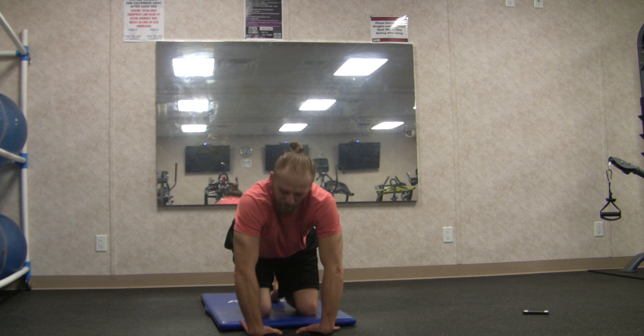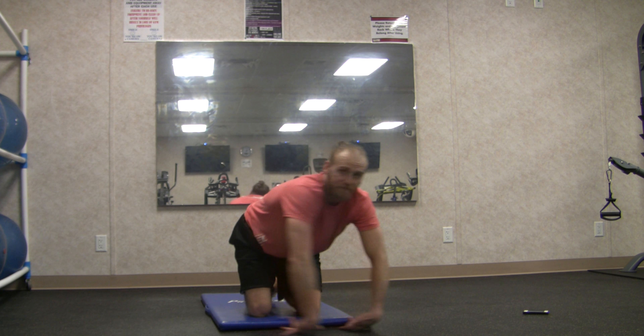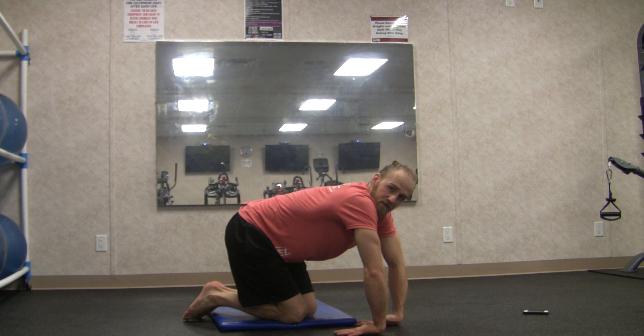Lift just the pinkies, then pinkies down — just the ring fingers, then rings down — just the middle fingers, then just the index fingers, then just the thumbs. And try to make a fist.